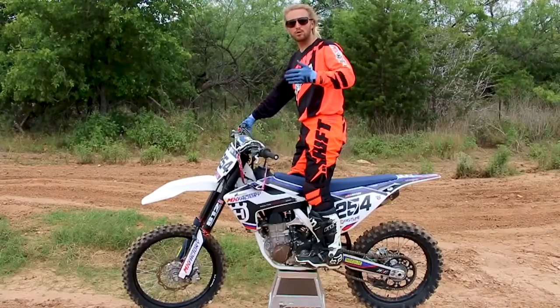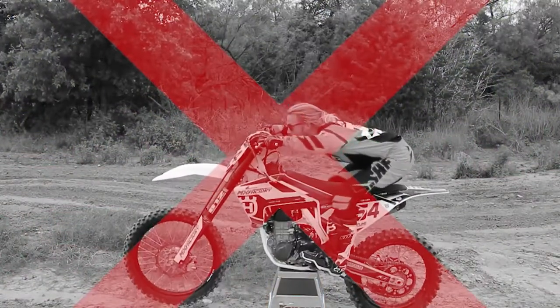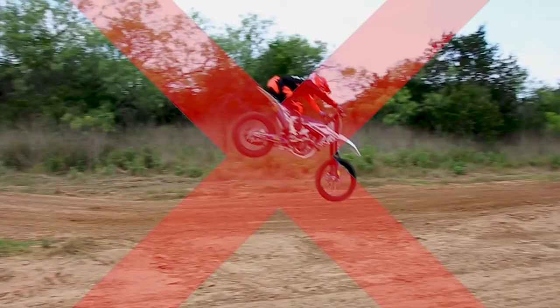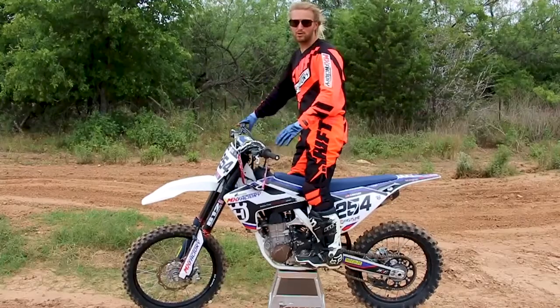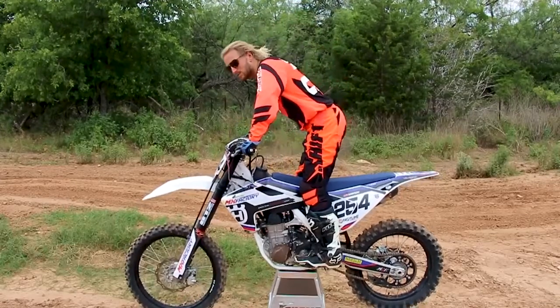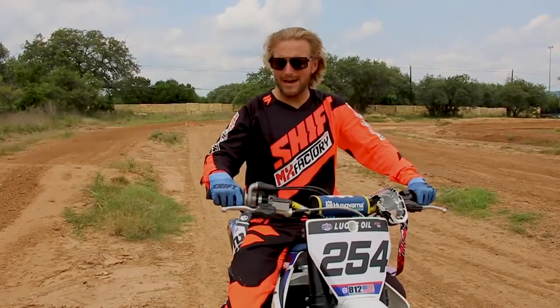Overall you just want a very neutral feeling on the bike — you don't want to be too far forward or too far back. Like I said before, jump faces will change that as far as how far you are forward or back, but just a nice 45-degree angle.